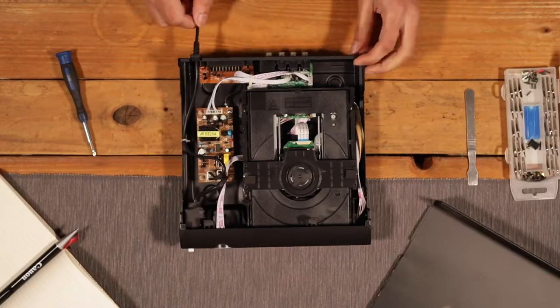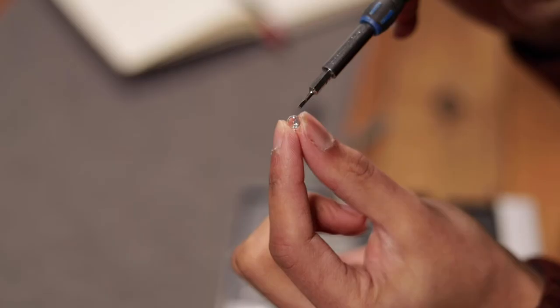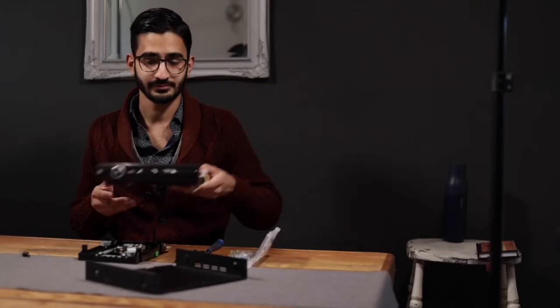Start by dismantling the DVD player. Ignore the warnings, but make sure it's not plugged in. We're after the lens that focuses the laser onto the DVD — I think that's what it does. I have absolutely no idea how a DVD player works, but it has a lens in it. Once you've got the lens, you don't need the rest of the rubbish, so just drop it on the floor.